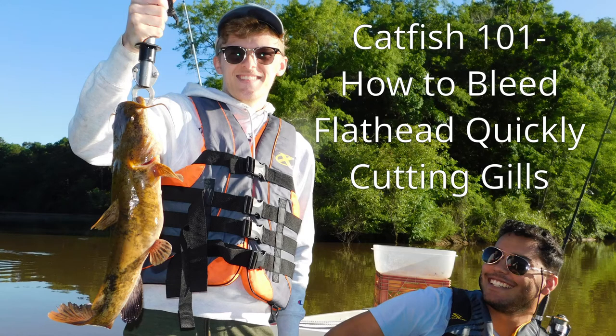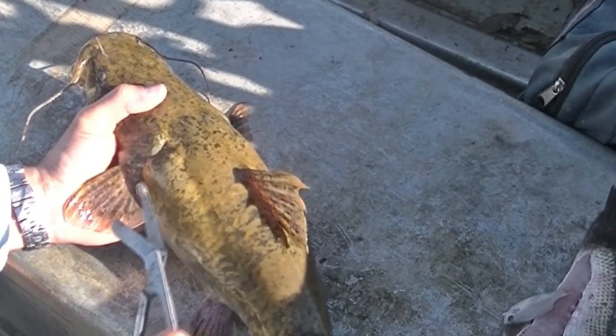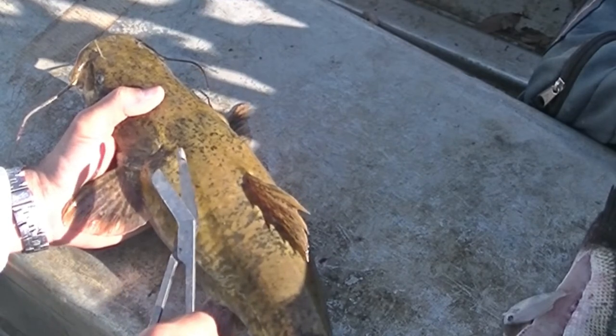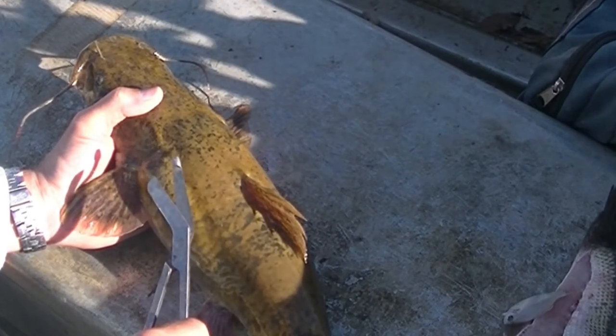Praise the Lord Jesus who has provided this nice flathead catfish in answer to prayer. The purpose of this video is to demonstrate how to bleed them. The meat's a little higher quality and you don't have to cut out as much red meat if you bleed them. We just keep this pair of surgical scissors in the boat for such opportunities and occasions.